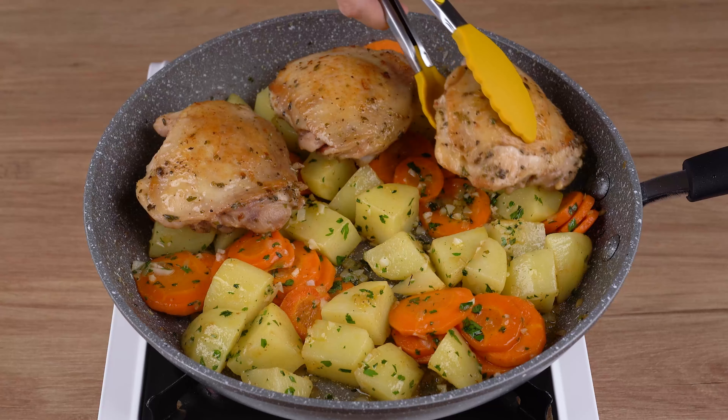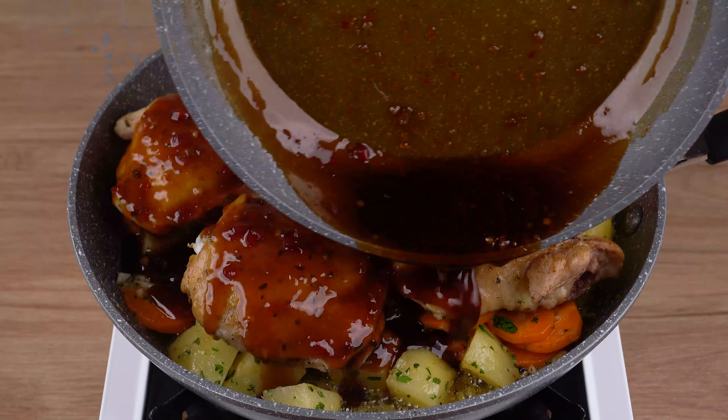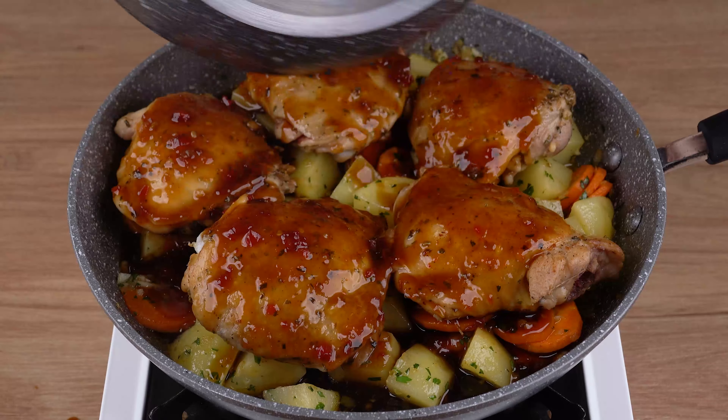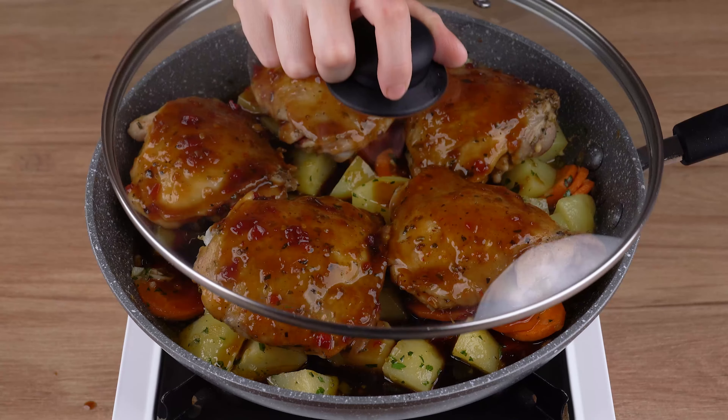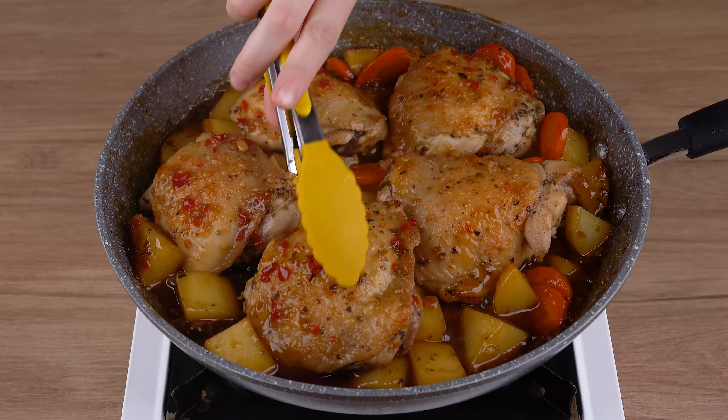Next, add the chicken thighs we prepared earlier. Drizzle all the ingredients with the sauce. Cover the skillet and let it all cook for 10 minutes. This is the right point.